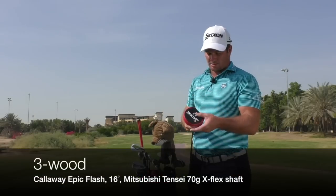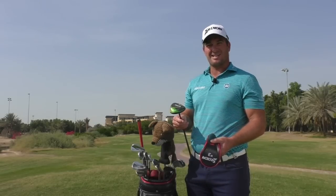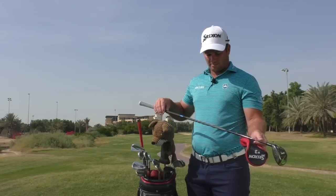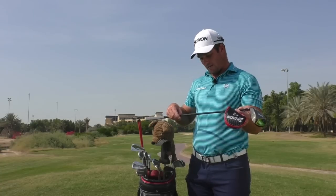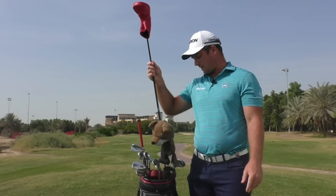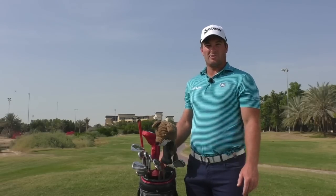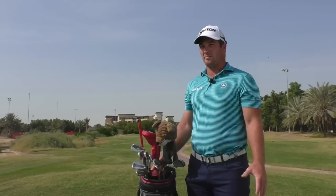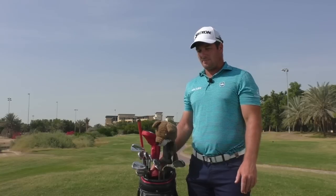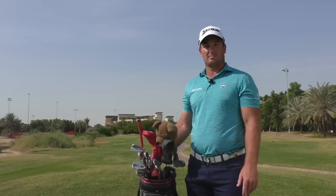3-wood is also new in the bag this week — the Epic Flash 3-wood. I've changed it up to 16 degrees this week; it was coming out a little hot at 15. It's got a Mitsubishi 10C shaft, 70X as well. I've had issues with 3-wood for the last little while, and this one seems to be going pretty good. I basically only use 3-wood off the tee, so it's sort of an important run-out club or a little bit of accuracy off the tee. It's been going well in practice, and hopefully I can continue that out on the golf course.